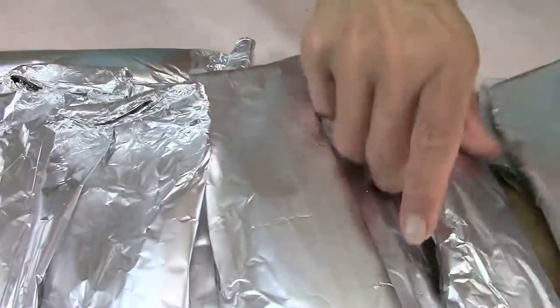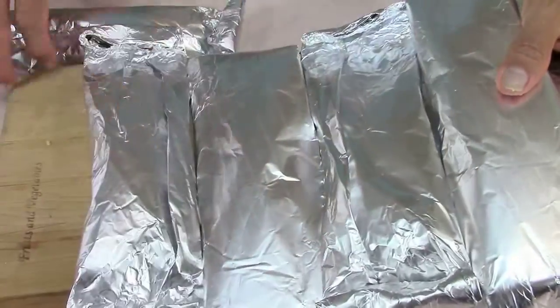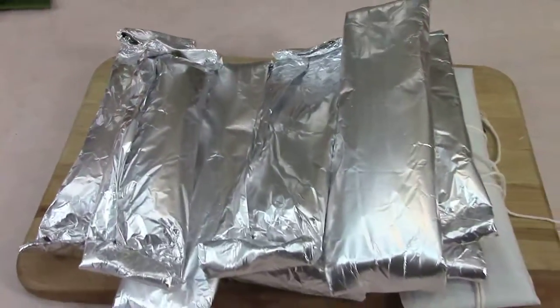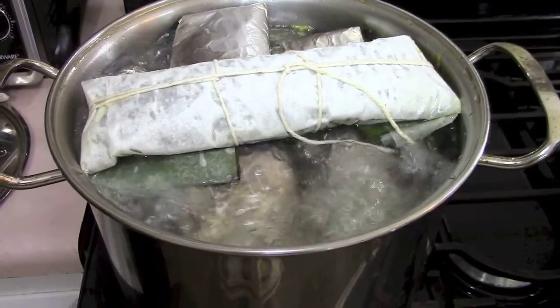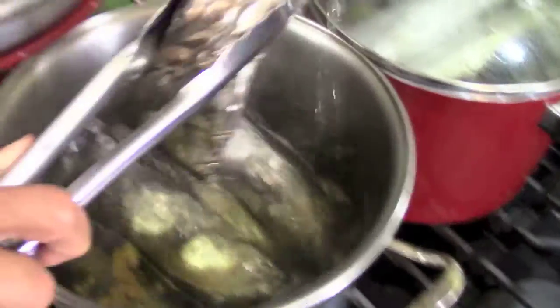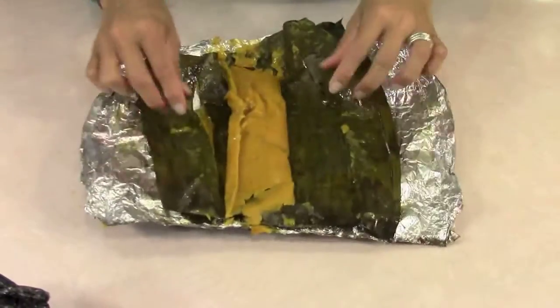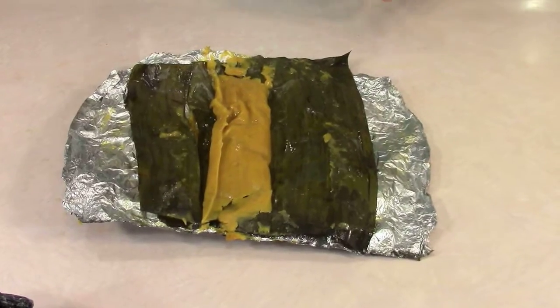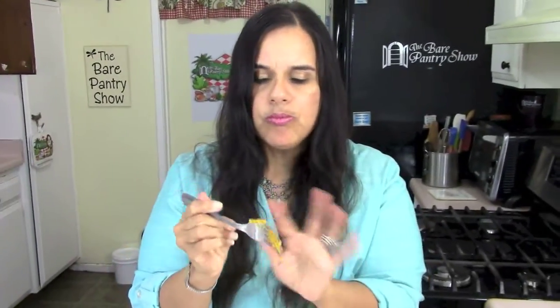Look how many I got — one, two, three, four, five, six, seven, eight, nine — I got nine out of that little bit of masa. Boil them for about 45 minutes on high heat, then take them out and drain in a colander. Give them about 30 minutes to cool down so the steam doesn't burn you, then open it up. Look, it's beautiful — it smells awesome. I'm going to take the first taste. It's a little bit heavier than our Belizean tamales, but still awesome — it's delicious.